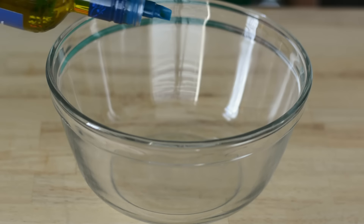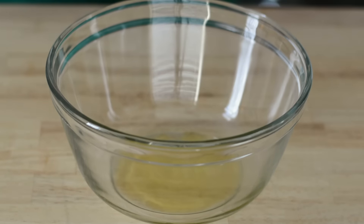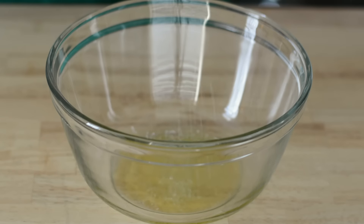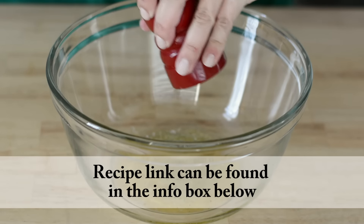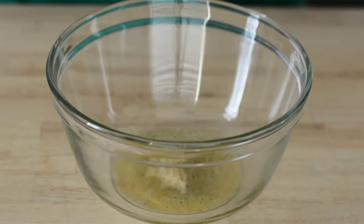Then in a large bowl we are going to add some olive oil. We're also going to add some salt and pepper to taste, and finally we are going to add lots of garlic.